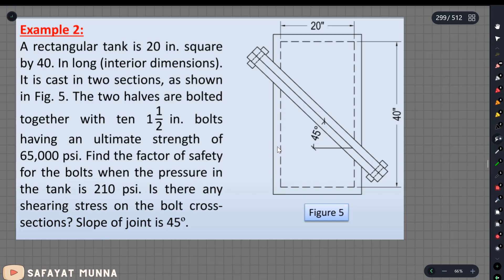So in this video we will solve the second problem. This rectangular tank is 20 square by 14 inches long. That means this length is 20 inches and this length is 14 inches. That means this is the interior dimension, meaning the other dimension.